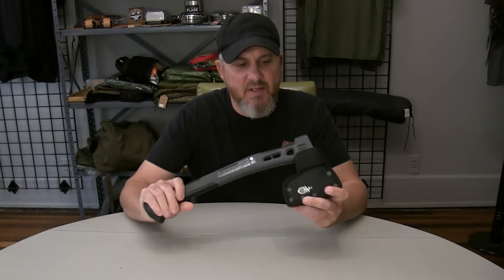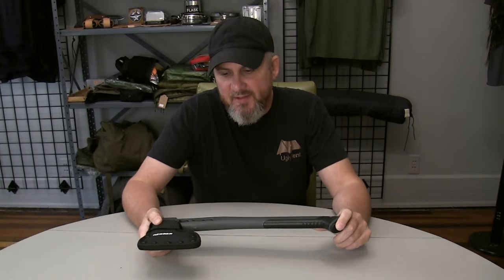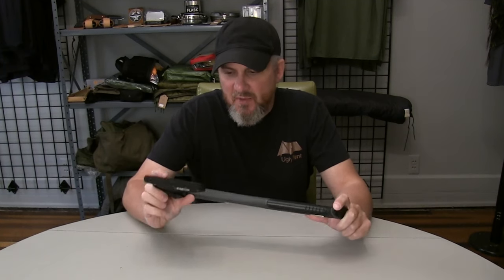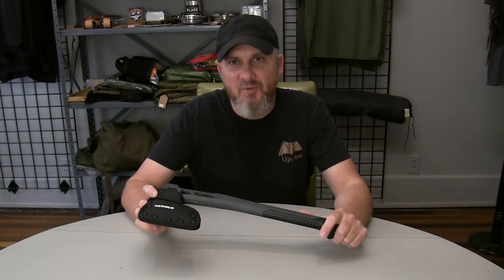I bought this on sale, or I wouldn't have bought it — I wouldn't have paid full price for this. But at the price they were offering on special deal, it was worth taking a chance on. That is the Gerber bushcraft hatchet. Hope you enjoyed the video, thanks for watching, we'll see you on the next one.